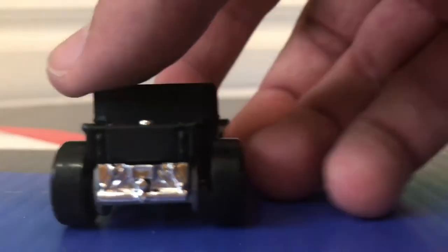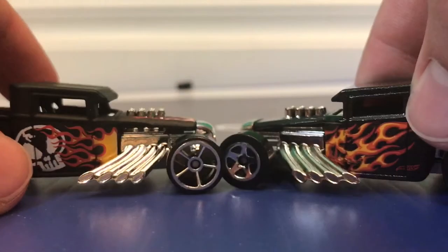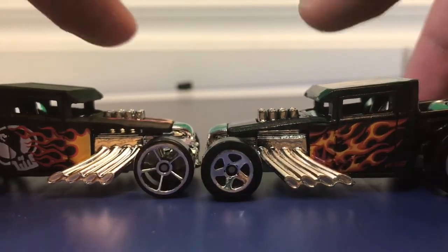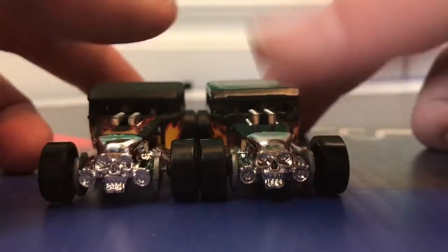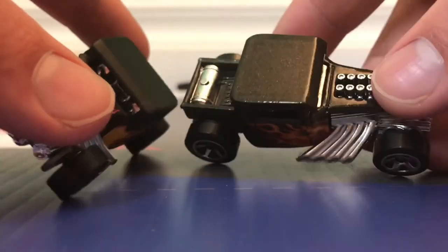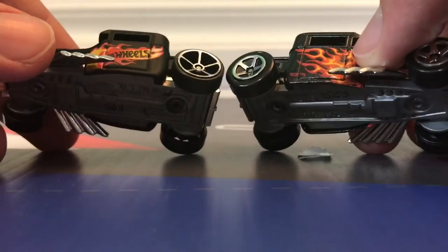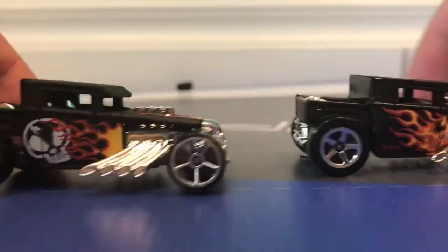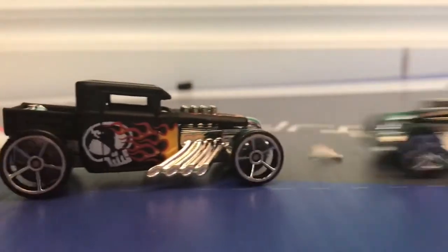Let me go get the other Bone Shaker. Here's the older Bone Shaker on the right for comparison. There's a skull on the newer one. The newer one has different wheels. Skulls on the front are the same, but the newer one has flames on the hood — that's new. The old one has more of a spectra flame roof, while the newer one is matte. The newer one is just more detailed and has a little Hot Wheels logo on the side to differentiate. In my opinion, the newer Bone Shaker is my favorite.